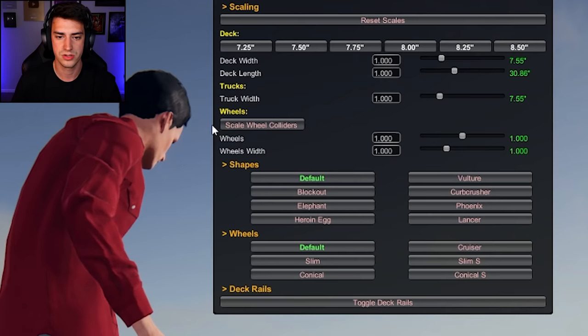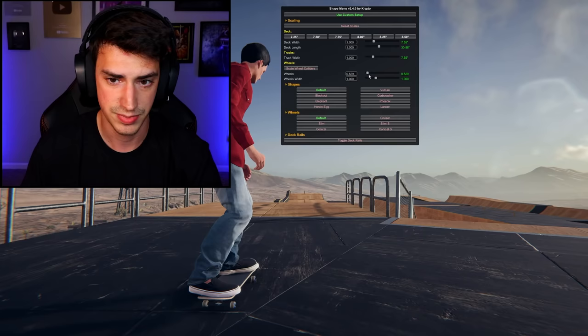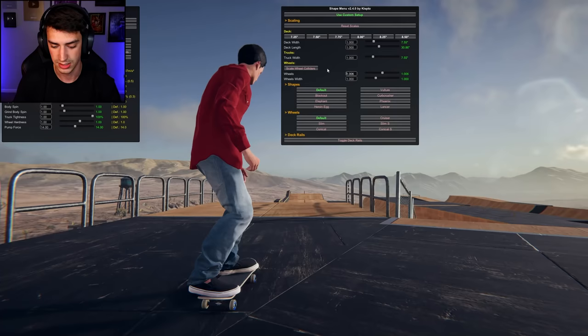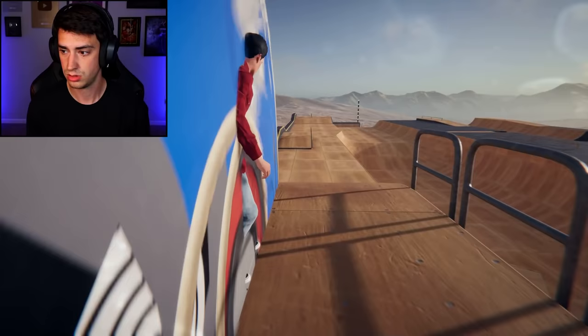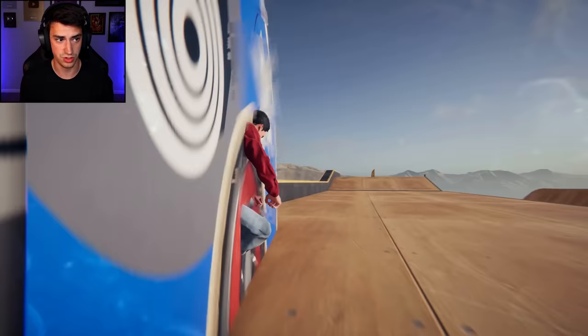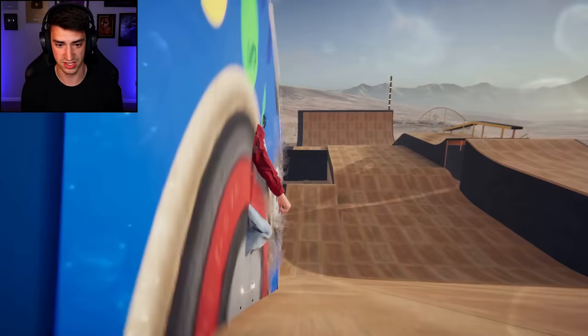Right now my wheels are at one — I don't know what metric that is, but it's one. Sliding it up makes it bigger, sliding it down makes it smaller. But what happens when you start typing numbers before the one, like the number nine? Oh my gosh, this looks terrible, this is the worst thing I've ever seen. What does a three flip look like?